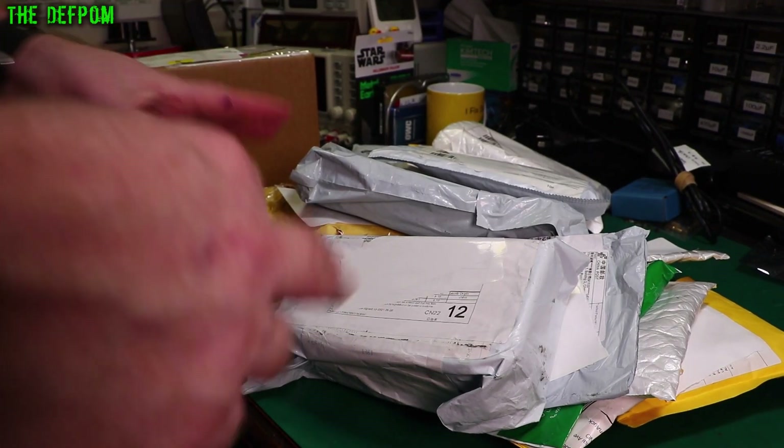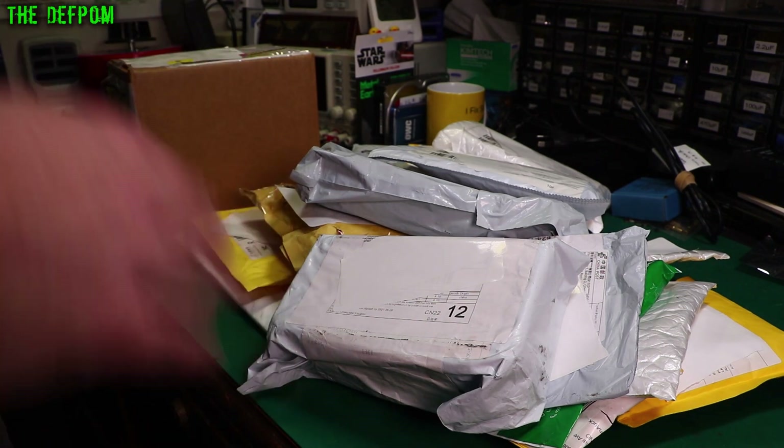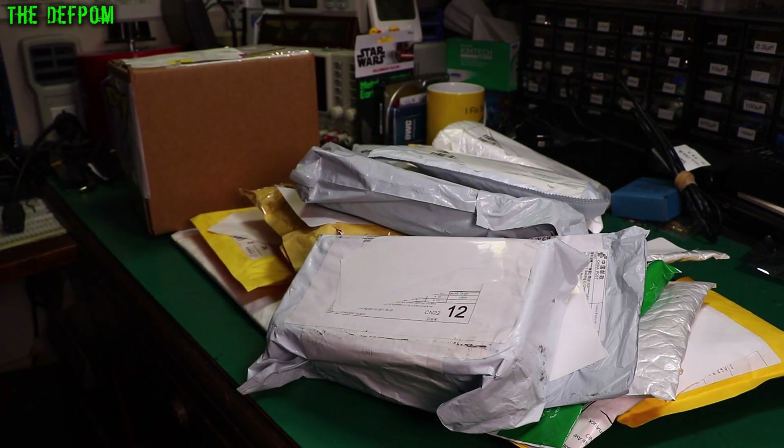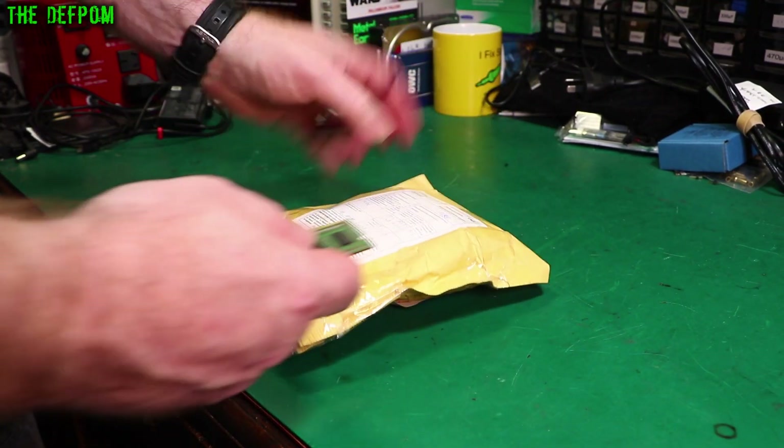It's mailbag time again. I've got so much stuff I'm actually going to split this into two mailbags. We're just going to go through and I'll sort out later. Stick around. Let's get into this thing.